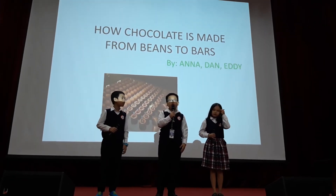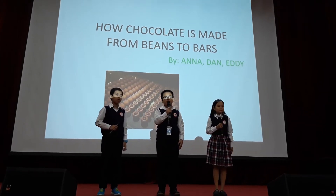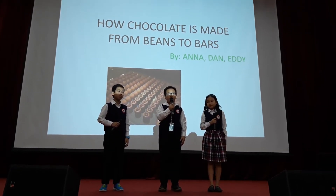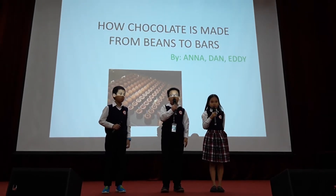Good morning, parents, teachers, and friends. Before we start our presentation, I would have a question for you. What is the most popular gift on Valentine's Day?